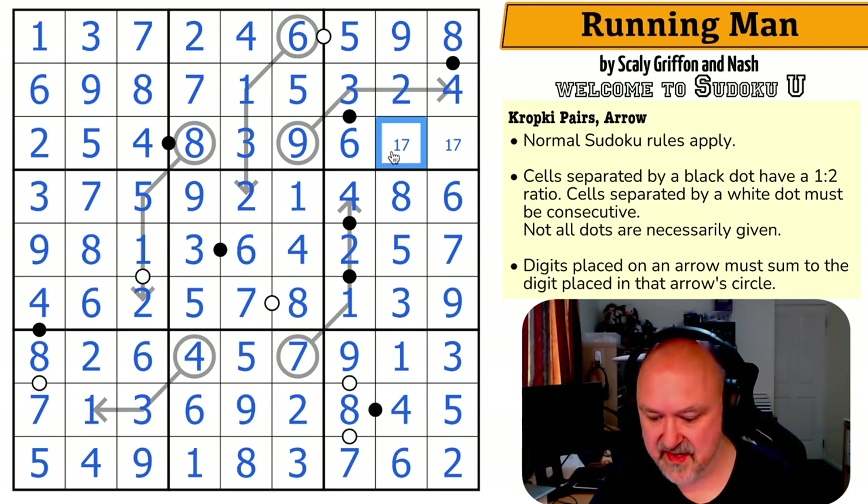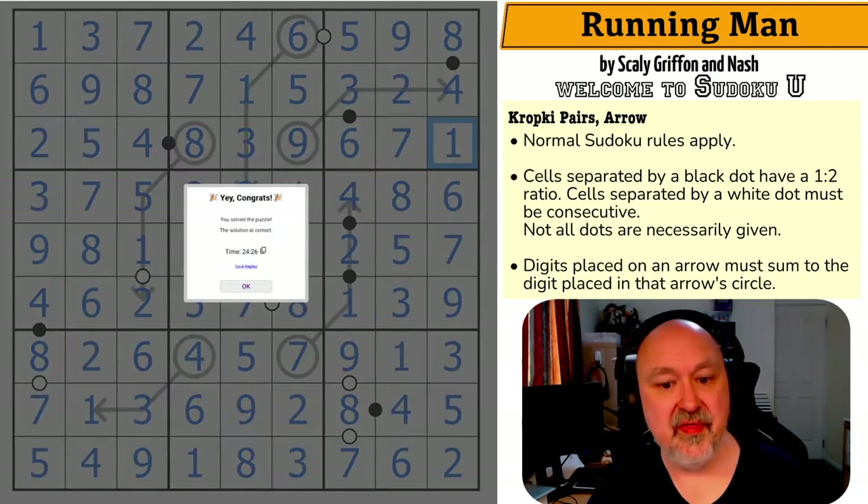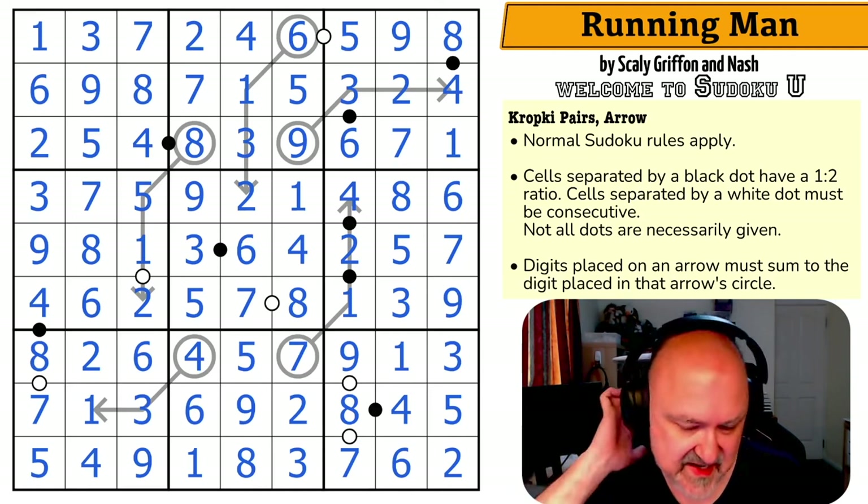That eight makes that the six and that the eight — and that is the correct solution to the puzzle. 24 minutes, 26 seconds.